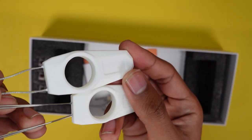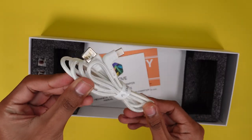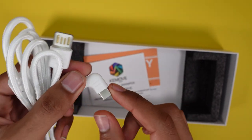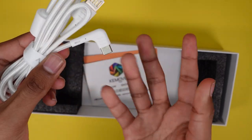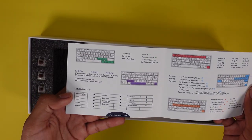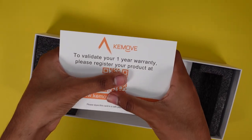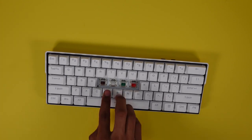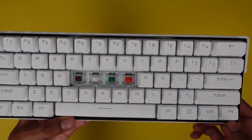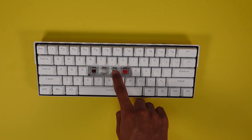We have a keycap puller and a switch puller in white, both branded from KeyMove. Underneath that we have a braided Type-C to USB-A cable — reversible USB so you can plug it in either way — and the Type-C end is at a 90-degree angle so you won't have bending issues. Underneath that is a user manual showing different functions of the keyboard, and on the bottom right a warranty card for one year. There were also three extra included switches: white, green, and red.